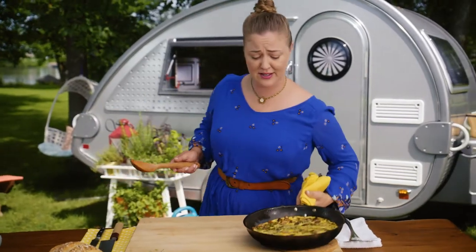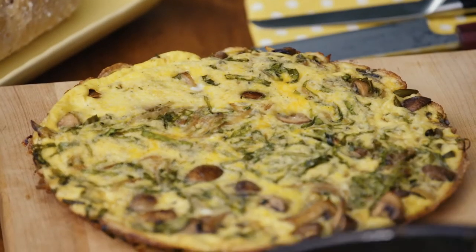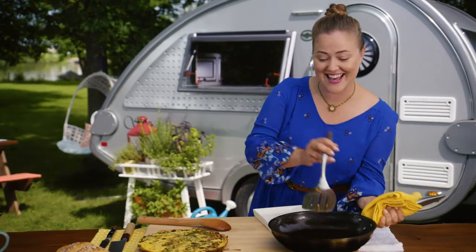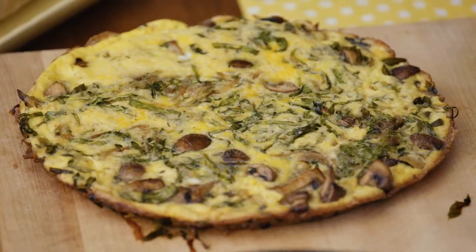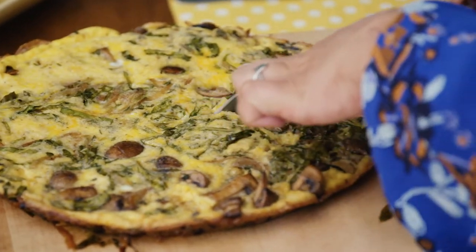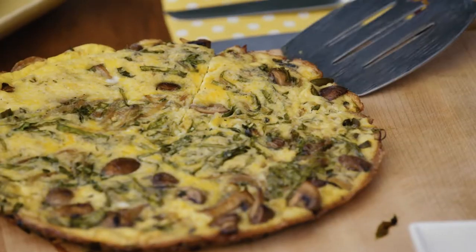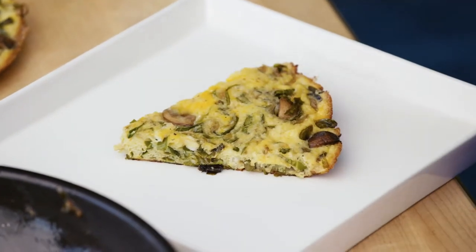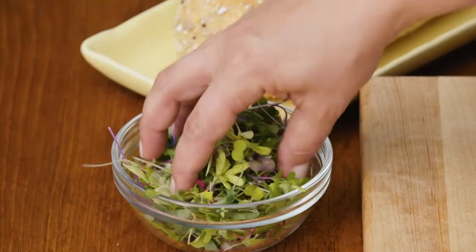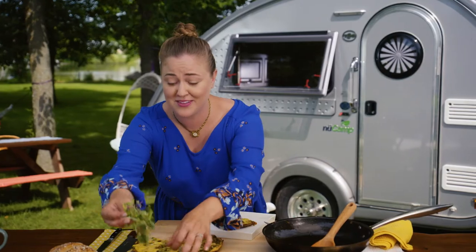Breakfast, lunch, or dinner — frittata is awesome. Success! Look at those fluffy eggs. And cooking with fresh veggies, that is something special.